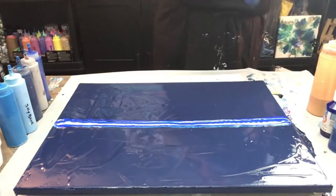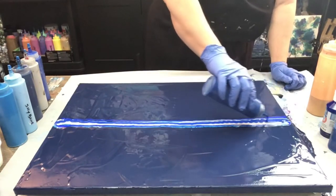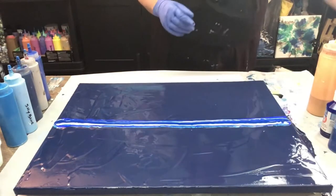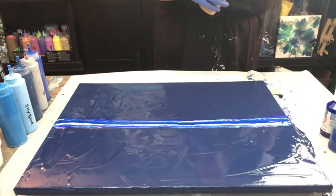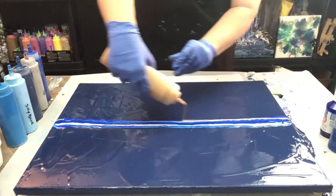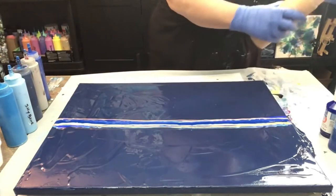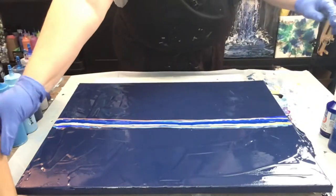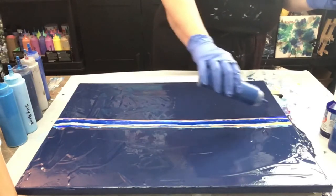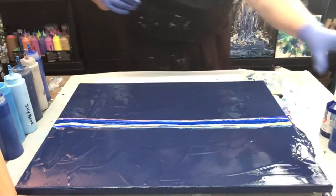Then I've got my phthalo blue, right down the center. Now I'm going to do some gold, and I think I'm going to do two lines of gold. Then my phthalo blue again — I might have done it already but I'm going to do it again. It's very similar to the blues I have down there.